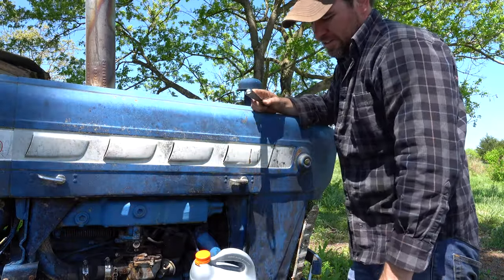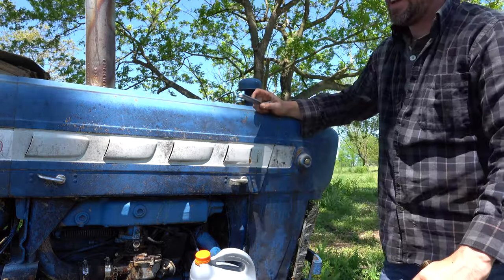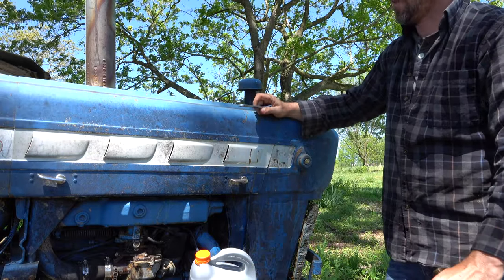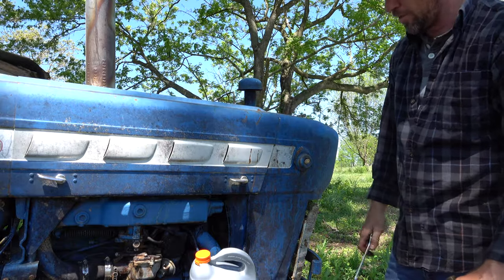I'm going to start this up, just see how it runs for a bit. Hopefully I can get the job done that I need to get done today and keep this thing running for a while until I can get around to doing some more major overhauls to it.